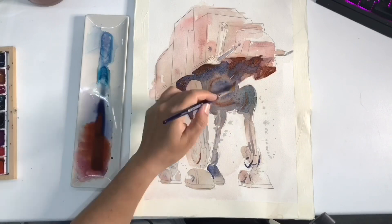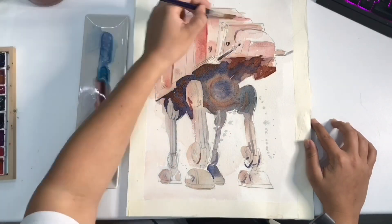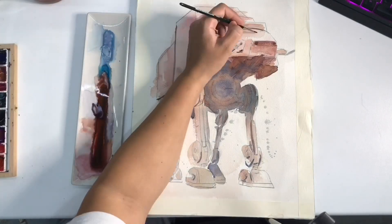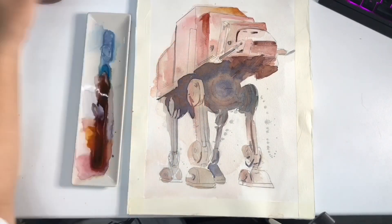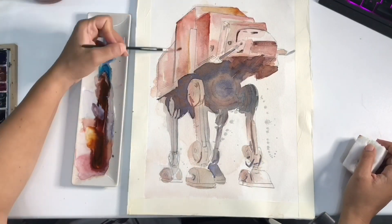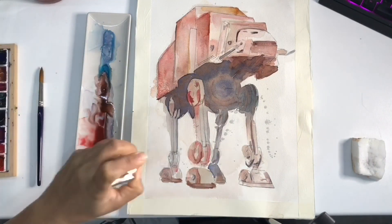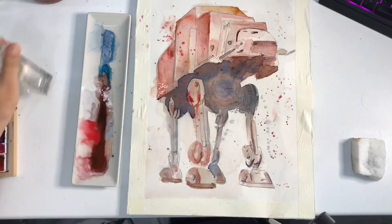It took me a while to grasp the idea of an AT-AT. Even so, every time I picked up the brush to put a new layer of paint, those droids from Black Mirror would just pop into my head. It was kind of traumatic — but I ended up finishing it.